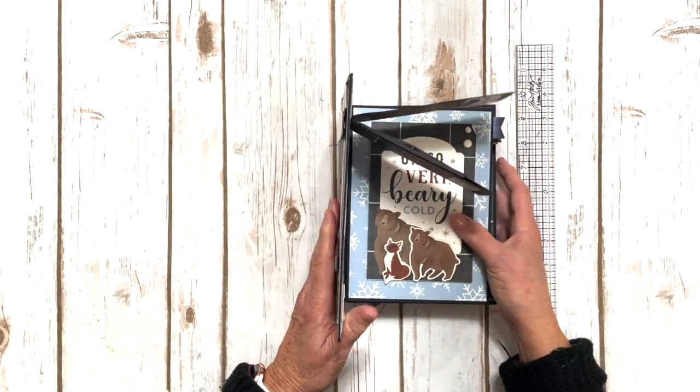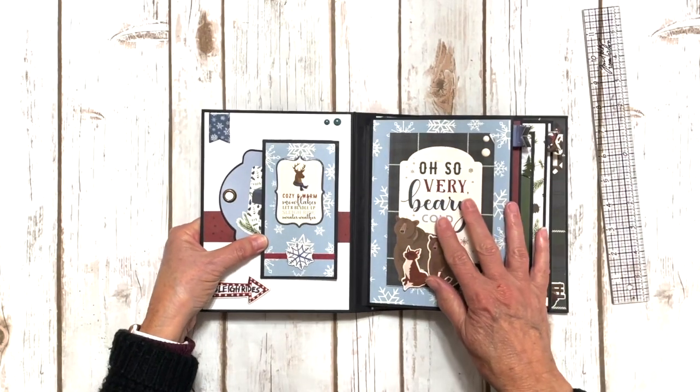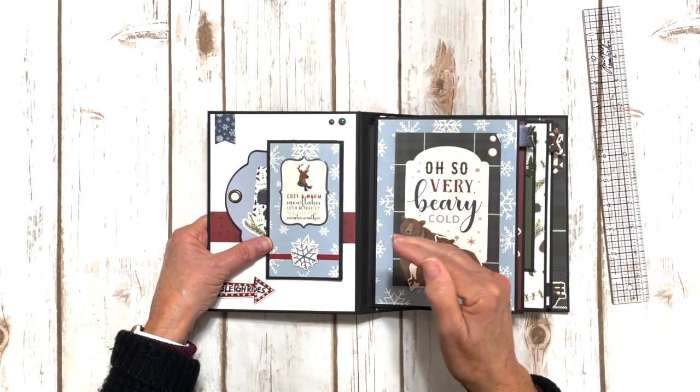It's a pre-made album — a Graphic 45 rectangle pocketed tag — and it will be in the black. However, when I do teach the class, I'm going to be showing you the ivory version just because it's easier to see on video.